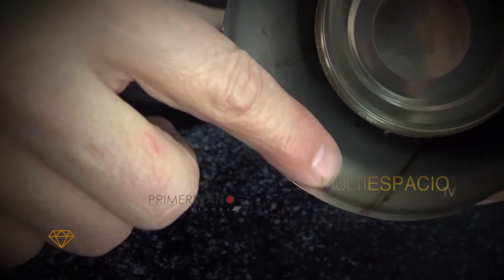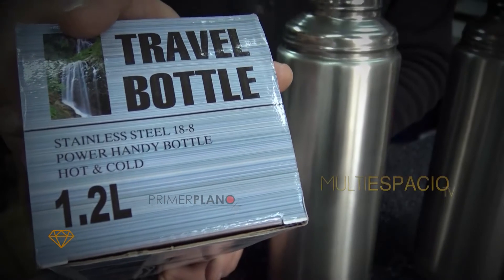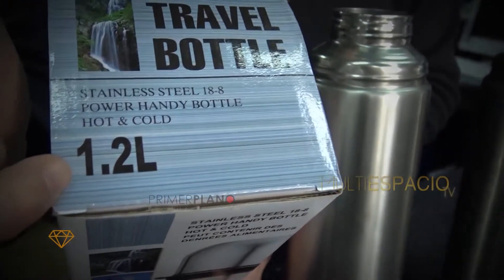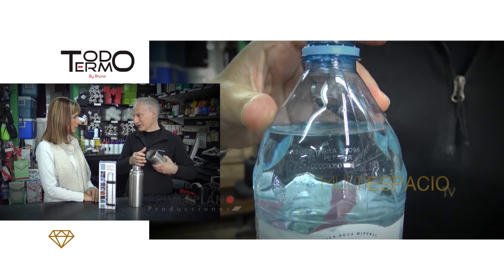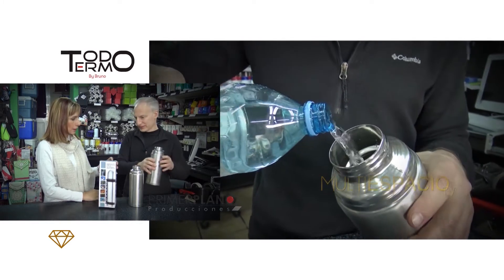Pero ya la mentira empieza desde la caja del termo. Te dice que tiene un litro, 1.2 litros. Y en realidad lo medimos con la balanza electrónica y tiene exactamente la mitad. El contenido no es el que dice la caja — el interior es simbólico, son 600 centímetros cúbicos en una carcasa así.